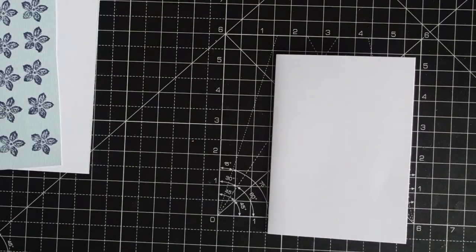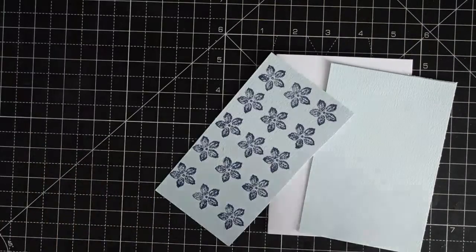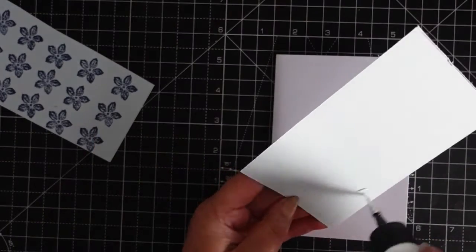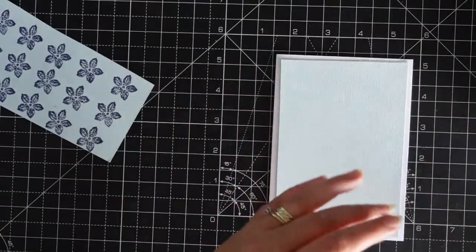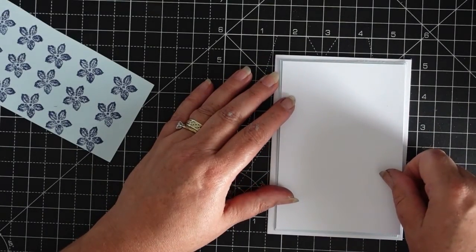Just let me cut this piece — sorry, I wasn't going to put another piece of card on, but I will do for you guys. Just cut that down, and then that one needs to be a bit smaller. I've stamped all of my flowers out but as you can see I haven't cut them out. I'm not putting a sentiment on because I don't know who I'm going to give it to. Now I need to cut this down.